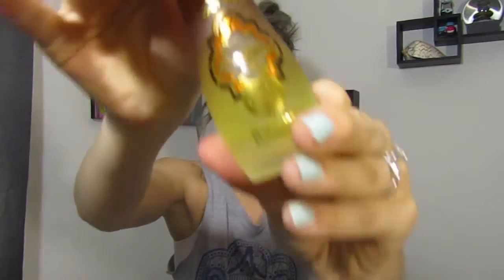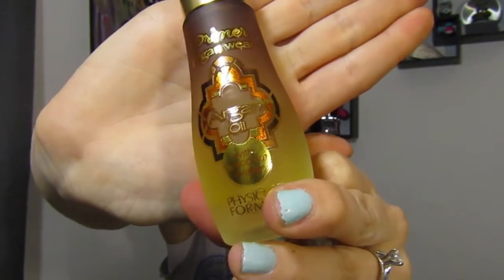Starting off, I'm going to prime my face with the argan oil primer water from Physicians Formula. Then I'm going to take the Smashbox Photo Finish primer oil and just put some of that on my face.